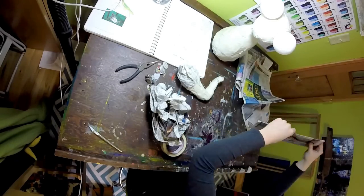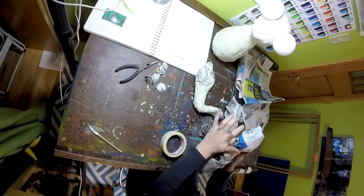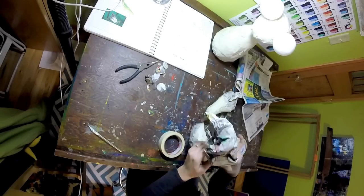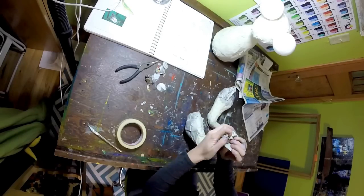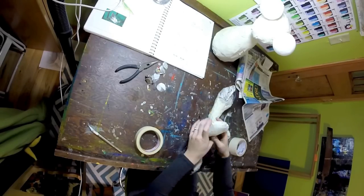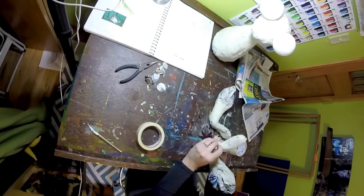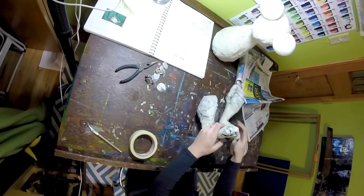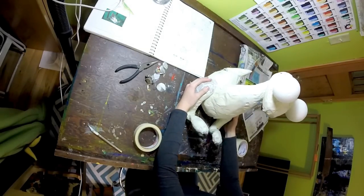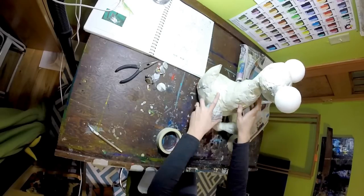Now that I have the one leg I'm checking the size, and then I'm going to start on the second leg. You want to make sure you're using the same amount of paper as you did on the first — I used about three sheets of newspaper for the leg. I'm making the same turkey leg shape and constantly checking the shape I'm making now against the one I've already made, making sure it's the same size and same angles. Make sure it's going to attach to the other side of the body — not the same side you just made. Check periodically that the legs are the right size, the right shape, and will fit well on your creature.